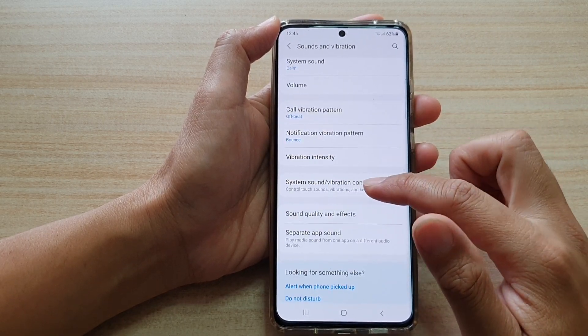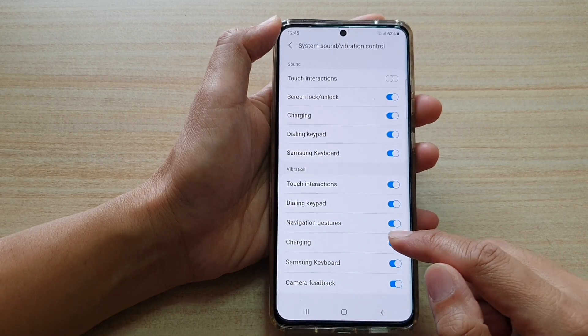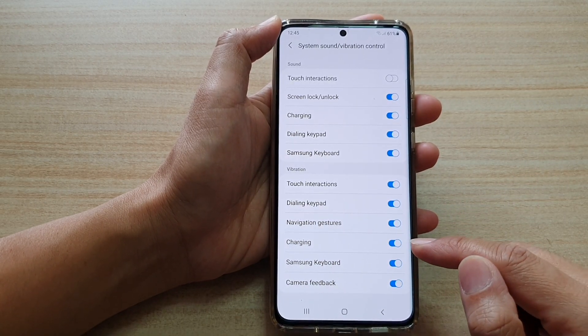Then go down and tap on System Sound or Vibration Control. And then go down and tap on the charging switch to turn it on or off.